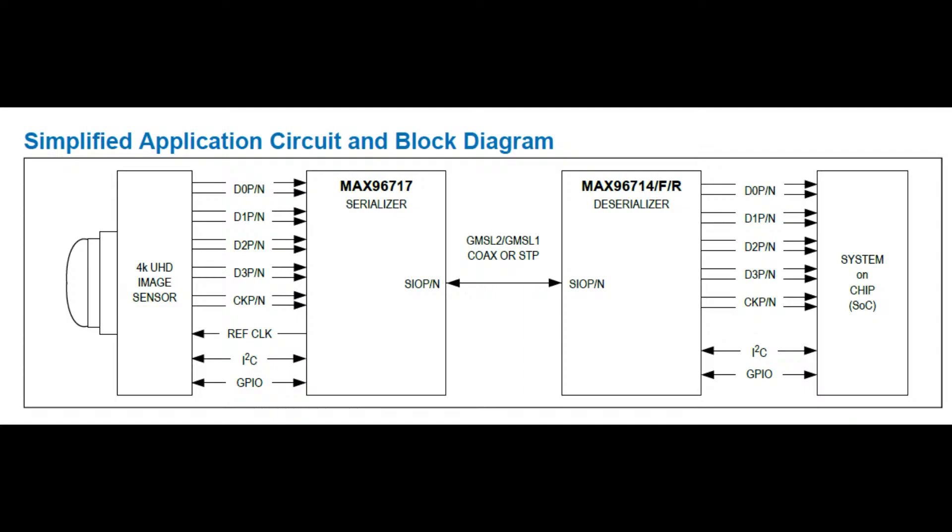Here's how it works: you need a serializer and a deserializer — sometimes called SerDes. You have a 4K image sensor on the left with a four-channel differential CSI signal, I2C control, GPIO for address selection or shutter control, and a reference clock to drive the image sensor. You use one of these MAX96 chips to serialize that data over a single line using GMSL1 or 2 — over coax or single twisted pair — to the deserializer, which magically unwraps everything and gives you back the four differential-pair high-speed signals, the clock, I2C, and GPIO.